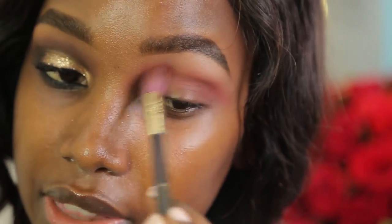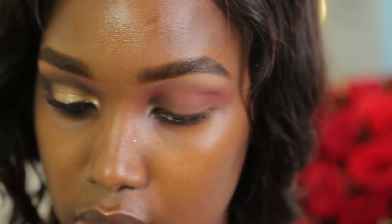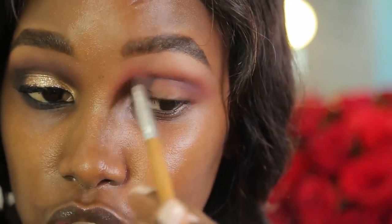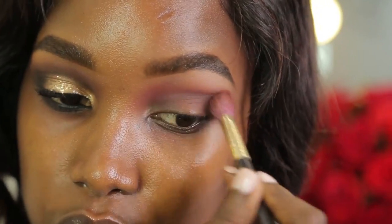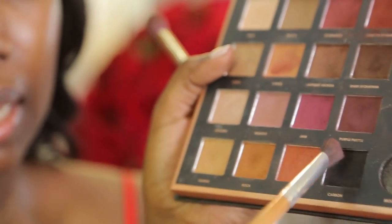Once I have that in the crease, I want to create more depth because I have hooded eyes — smoky eyes and dark colors really suit my eyes. I'm going to go in with a darker purple called 'The Purple Purple,' using a more precise brush because I don't want to cover everything I've done. Then I'm blending back and forth with a fluffy brush. Now I'm going to add a little bit of black on the outer corner of my eye, using the black shade called Carbon from the same Folk Aloe Pro palette.